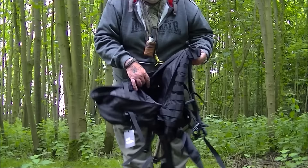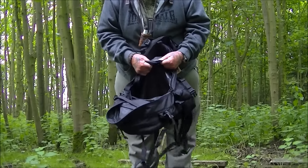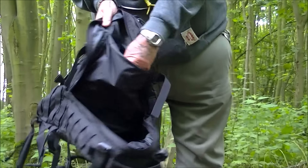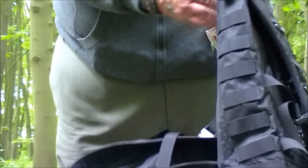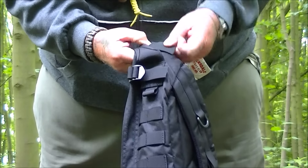I do believe it might be waterproof. I'm not quite sure, but it feels like a waterproof liner that's in it — I would say it should be waterproof. And you've got another big admin pocket in the main compartment. You've got your water bladder compartment there, which goes up to the top and through.